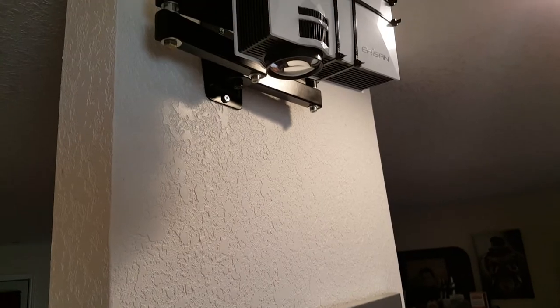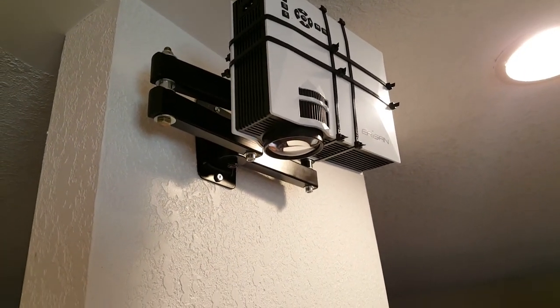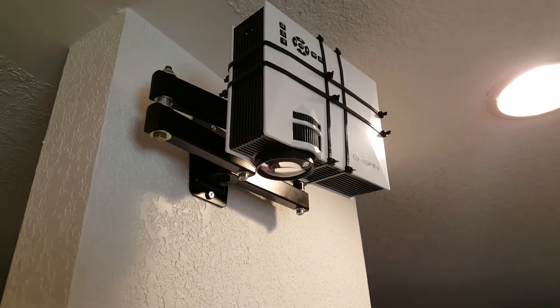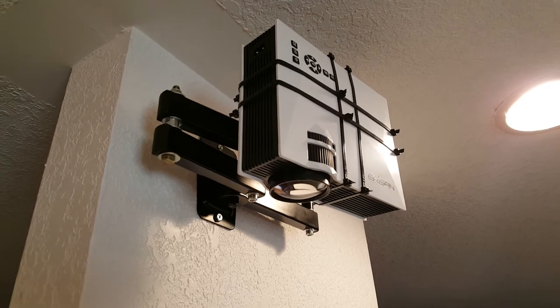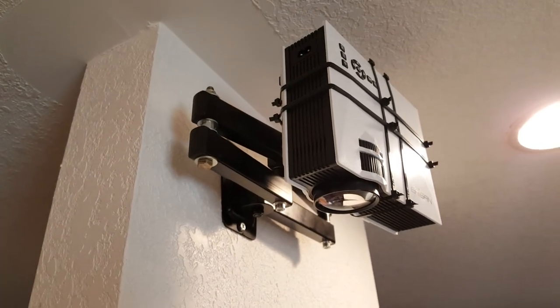I just plug it into the outlet down here with a cord, and then I attach an HDMI cord from the projector to my computer which I put down here. I bring up my photos or whatever on Photoshop, turn on the projector, switch it to HDMI mode, and it will project an image of my computer screen onto the work surface down here.